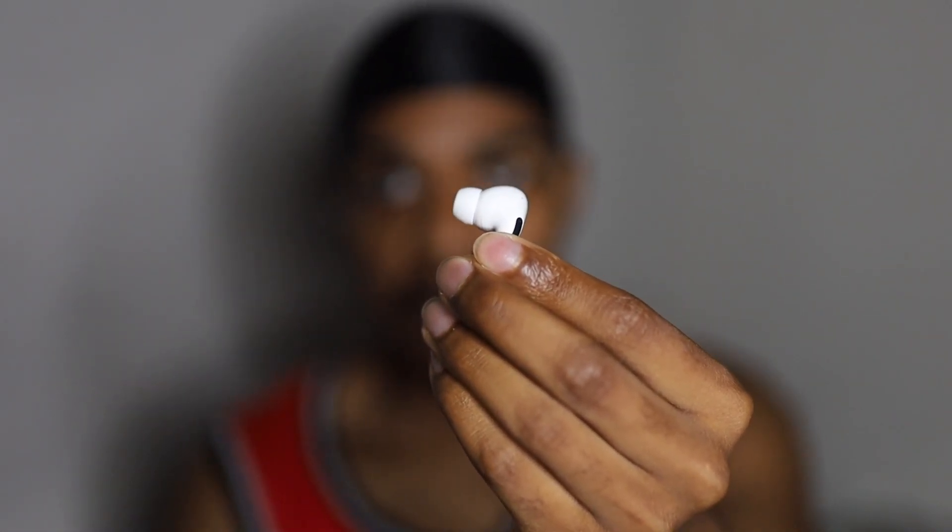Comfort level is going to be a tie because it's definitely your own opinion. With the Beans it feels like nothing is in my ear, but I can kind of feel them falling out. With the AirPods you can definitely feel something in your ear because of the bud part, but it doesn't feel uncomfortable. This also stays in my ear a lot better for me personally. For other people they can't even use AirPods, so it's not really a win or lose thing — it's more of a comfort thing.